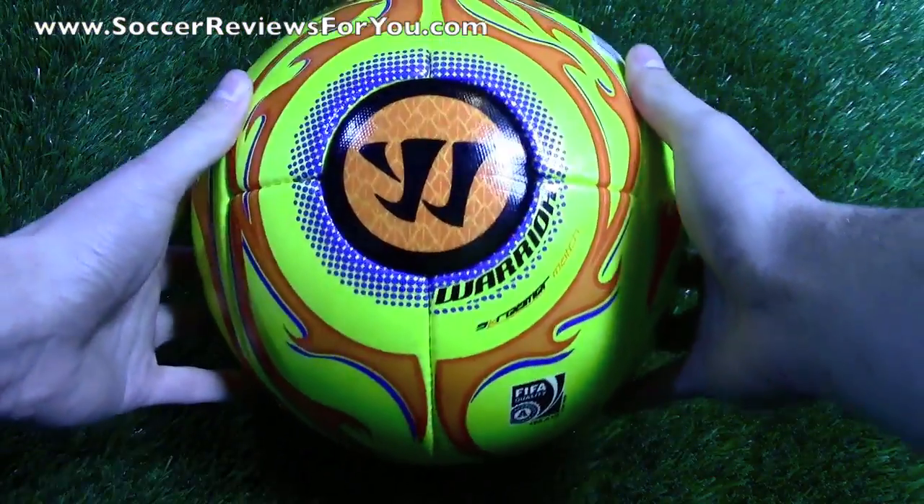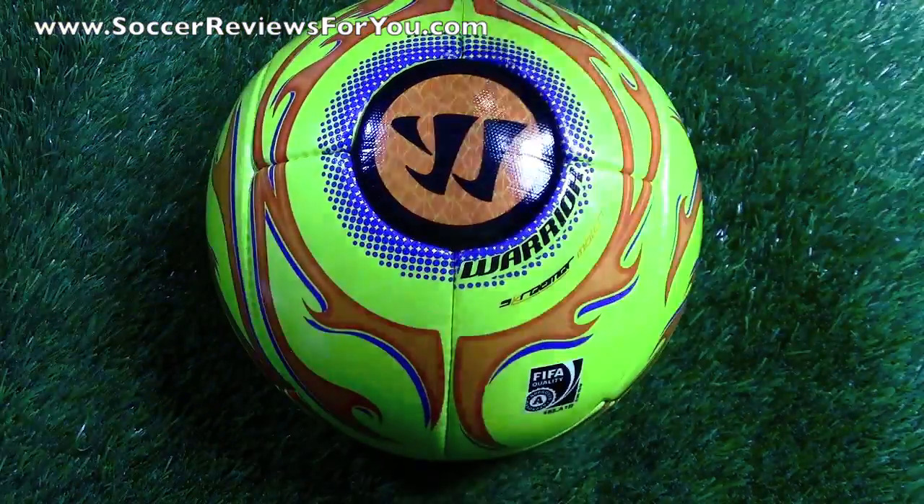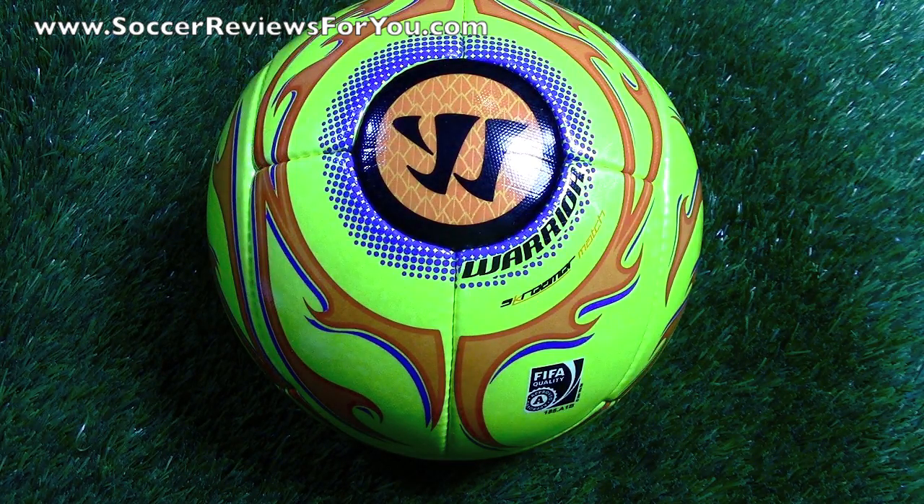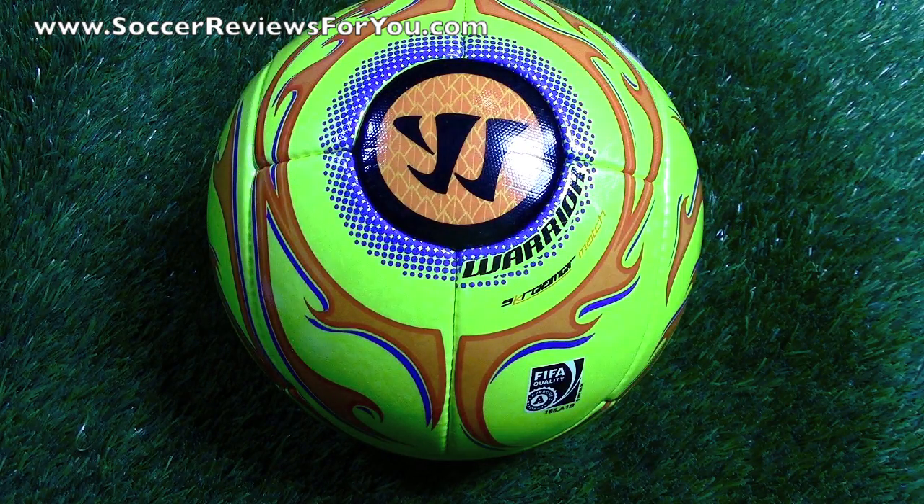That's pretty much it as far as this ball goes. It has a retail price of $80 US, and I will have some Buy It Now links down below in the description. If you want to check out the review page on my website, you'll find some SR4U coupon codes for additional discounts if you're interested in ordering one. For any questions regarding this ball, feel free to leave them down below in the comments, and if you could leave a like on the video it would be greatly appreciated.